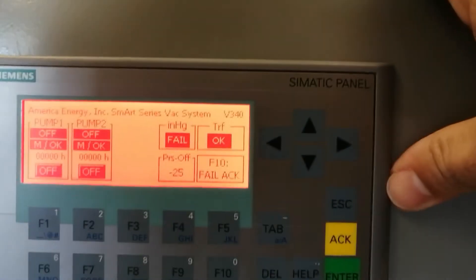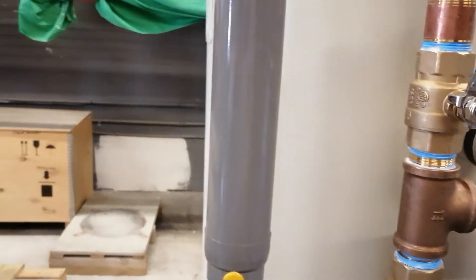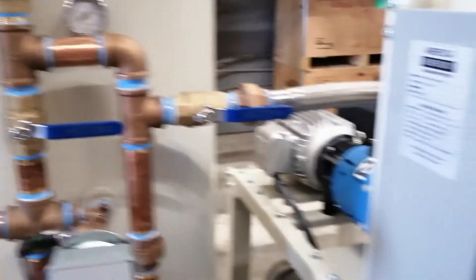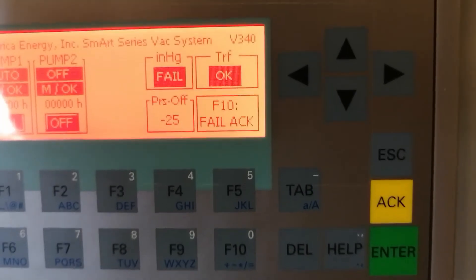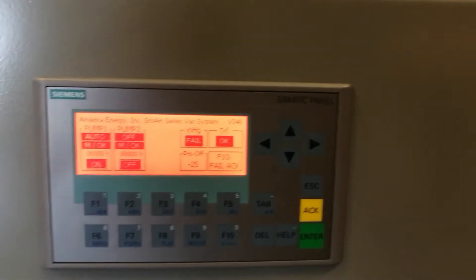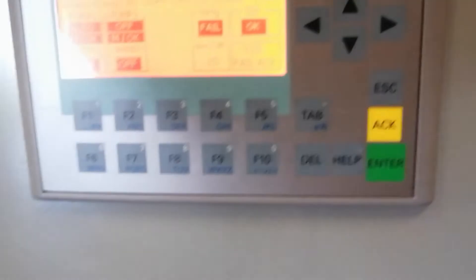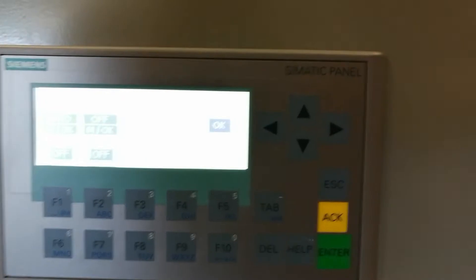Press F10 to go back to the initial screen. After that, put pump number one in auto and the system starts to work. We are closing this valve to simulate vacuum consumption for training. The pressure goes down, and as soon as the system satisfies the off pressure and the minimum operation time, the system turns off. Pump number one is now in operation. Press F10 for failure acknowledgement — there are no failures right now.